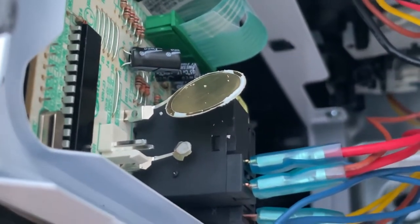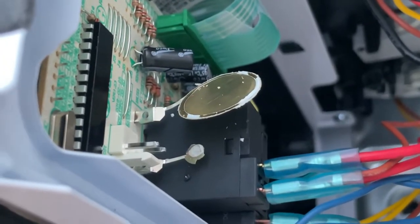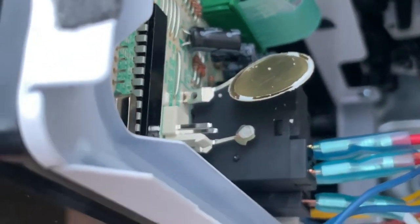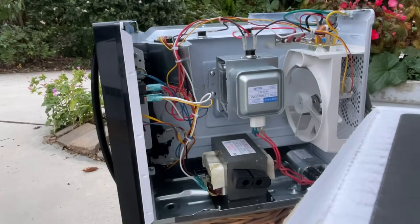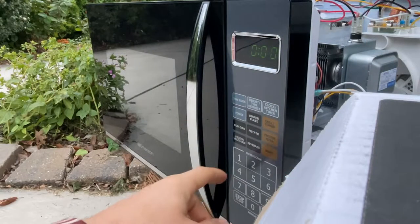Let's plug the microwave back in and see if the beeping noise is over. Make sure to plug any wires back in that you may have unplugged during this process. All right, let's plug it back in and see if we get any noise — and we have power.